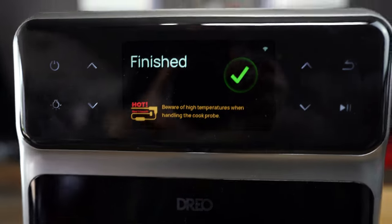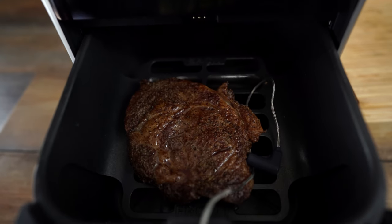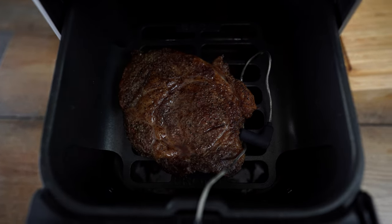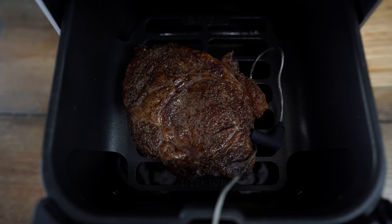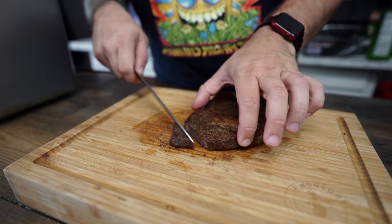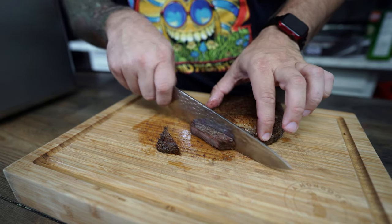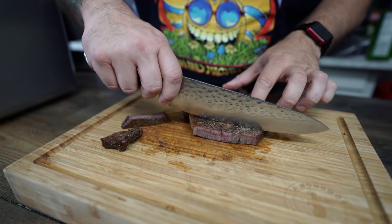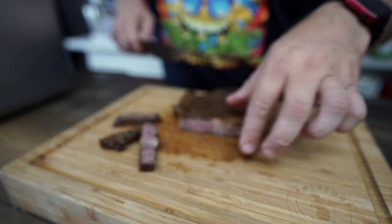The ChefMaker does have an app that allows you to monitor it remotely. The app notified me that I was done. My first impression is the steak looks pretty good — it smells fantastic. I'm pretty cautiously optimistic about this. Let's cut into it. It cuts very smooth. Right here it does look well done versus medium rare, but each cut looks like it may lighten up a little bit.